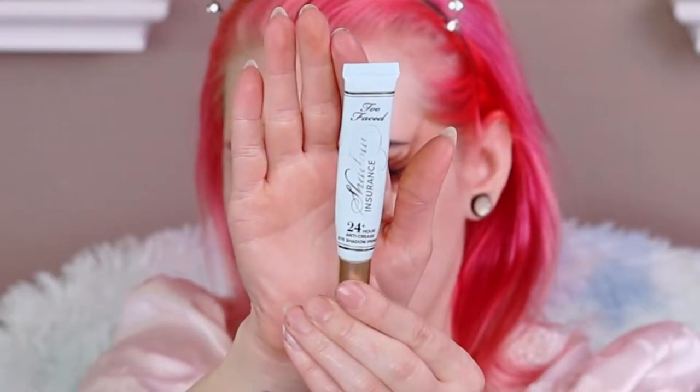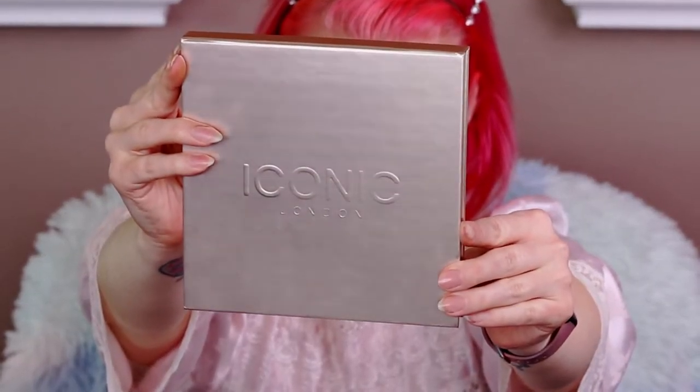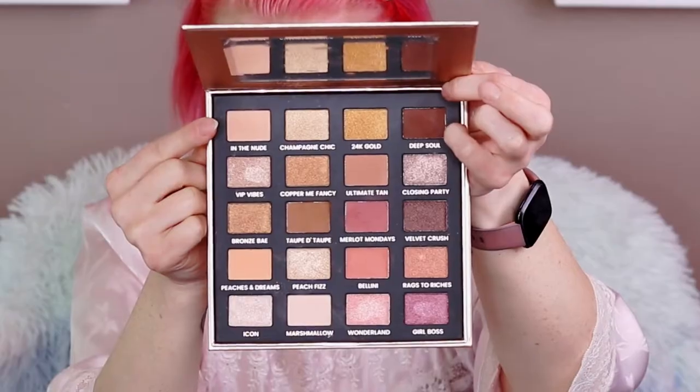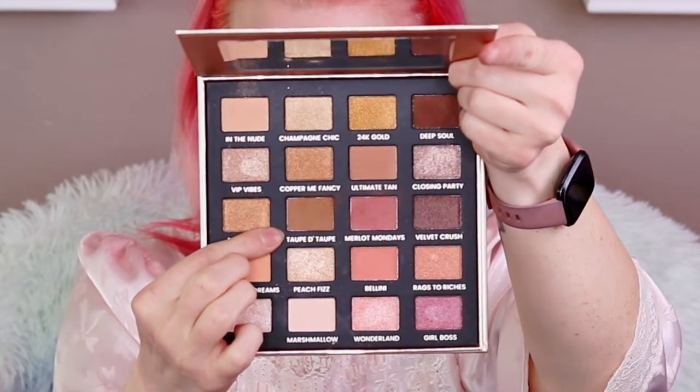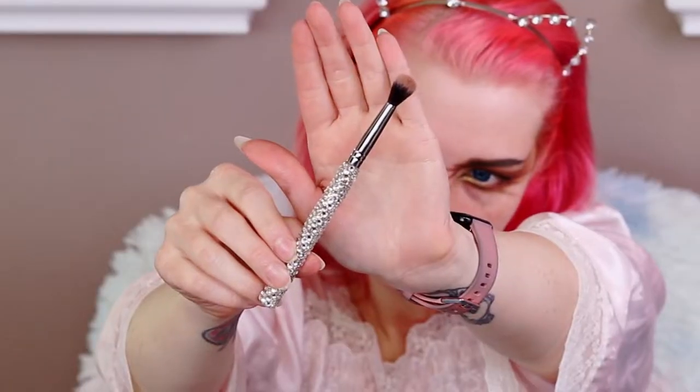First I primed my eyes with what I always use — the Too Faced Shadow Insurance primer. I'm using the Iconic London Day to Slay palette and we're going to start out with the shade 'In the Nude.' I'm just laying it all over my lid — this is just going to make the other shades easier to blend out. You don't have to be very careful with this shade, and then we'll be going into the shade Taupe to Taupe.